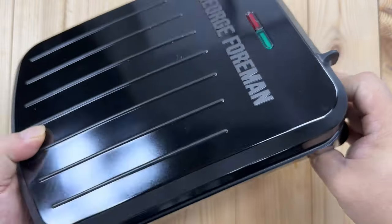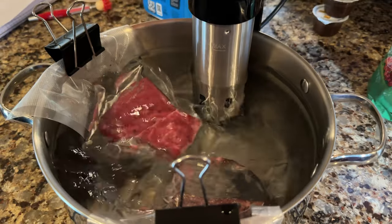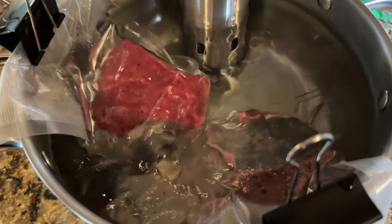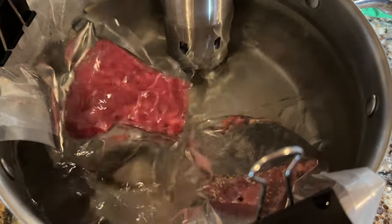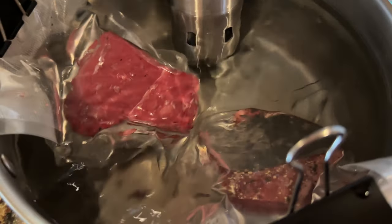Now we've got to go ahead and cook something, so let's try it out. Even though you can cook a steak completely on the George Foreman grill, I'm actually going to sous vide them first and then put them on the grill to finish and sear them. I'm going to sous vide them a little less than I normally would and then cook them for about five, six, seven minutes on the George Foreman grill to see how they come out.